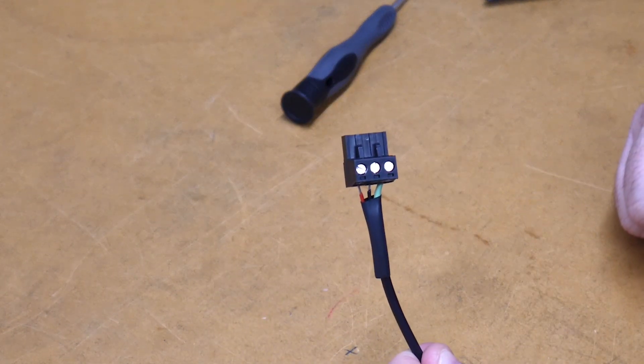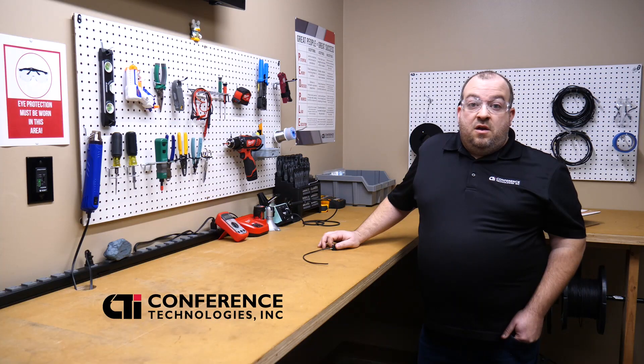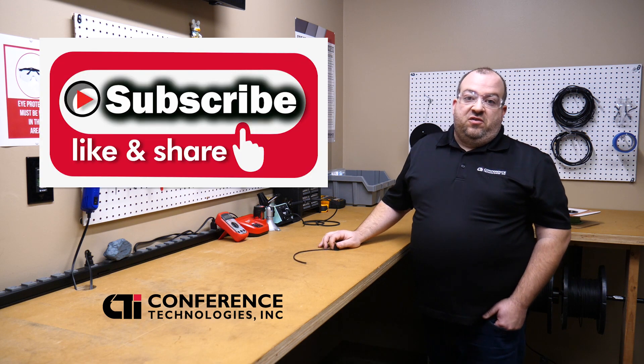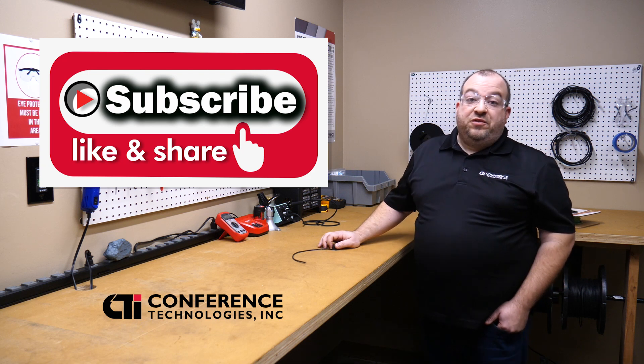Now all I have to do is put this back into the connector. Thanks for watching this video — hope you liked it, hope you learned something. If you have any more suggestions for things we can do, put them in the comments below. Please remember to click like and subscribe. We'll see you on the next episode.